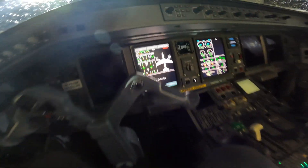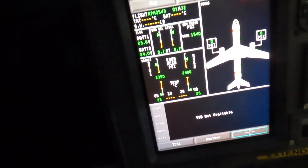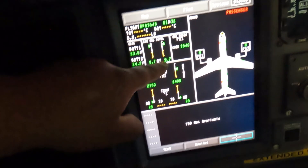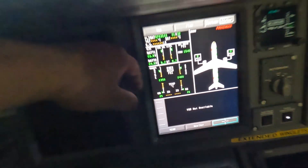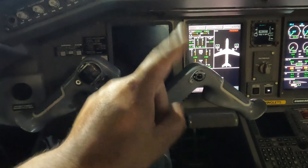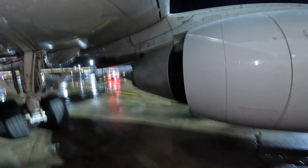Here we're checking the oils. The displays show 9.7 and 9.7 — pretty good, but we like to top them off since the plane is going to fly and it's been down for about six hours. We're going to put one quart on number one engine and one quart on number two engine, topping it up to around 10.7.